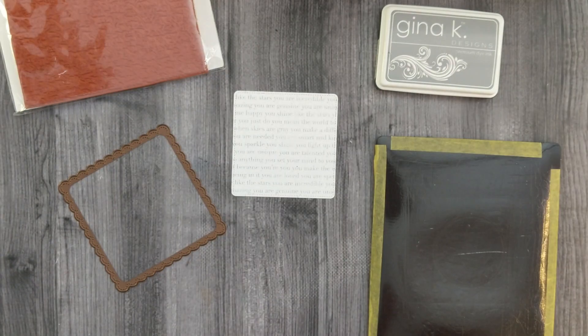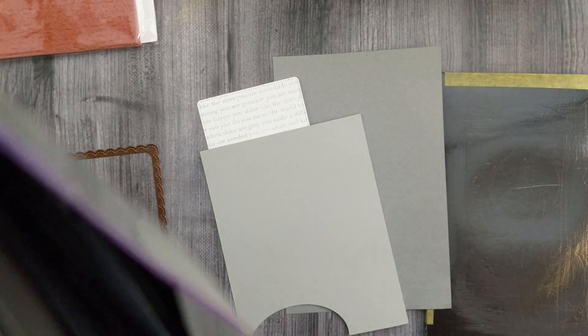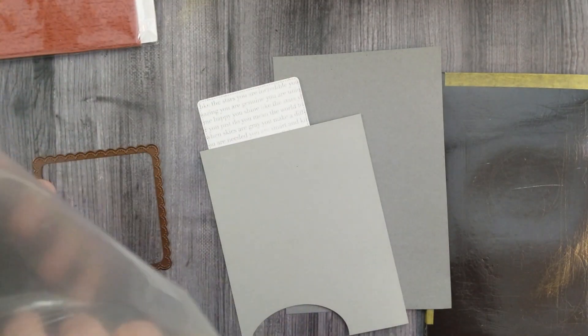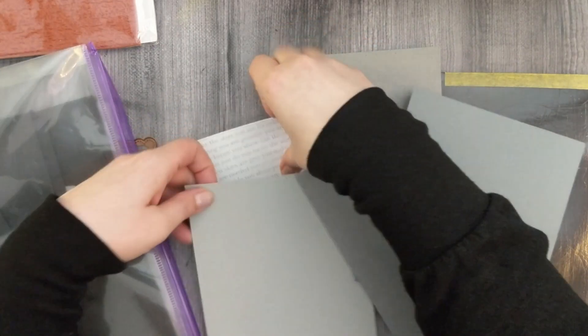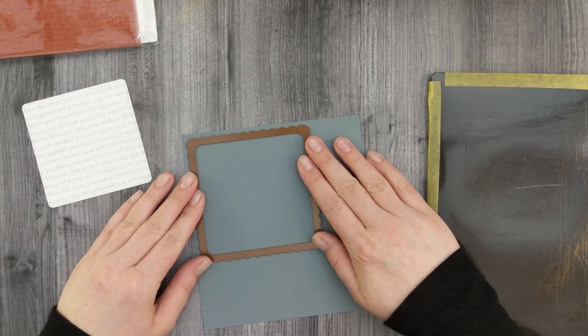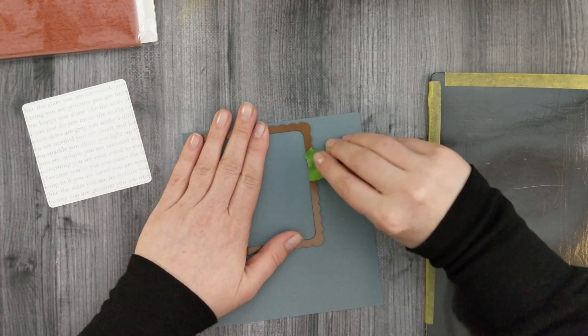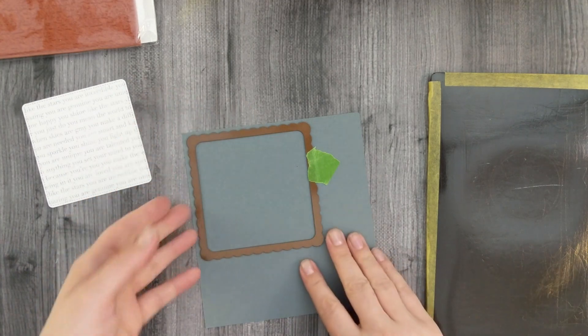I'm going to dig through my scraps to find a matching gray cardstock that will coordinate. I pull out a few pieces and match them up to the stamped image to see which one I like best. I took the darker one so that I've got another layer for my square die — it's got a scallop border around it — and I'll cut a piece of gray cardstock out.